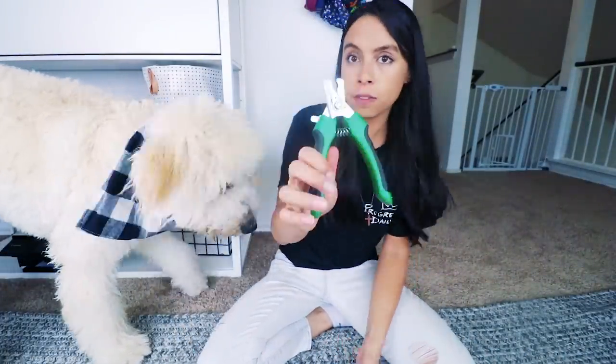After you get them comfortable with the clippers and the positions, then you can start clipping their nails. I would start with literally one nail per day — just cut one nail at a time, then stop and reward. Play fetch or whatever they like to do, and do this over a few weeks. It's going to make your life so much easier. He doesn't love to be grabbed, but he's conditioned to accept it. And now if he were to get something stuck in his paw — like a burr — I'd be able to get it out without as much issue.